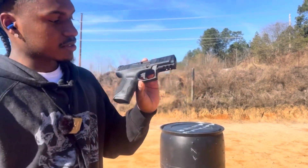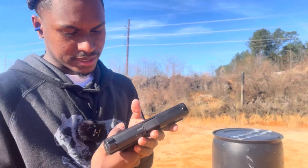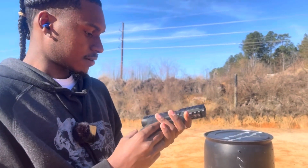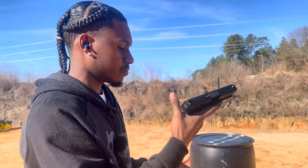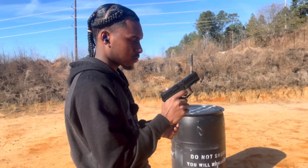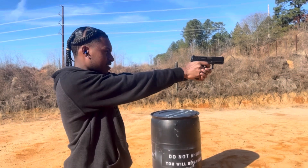As y'all can see by the title and the thumbnail, we got the Stoger — however you pronounce it — STR9C, a compact 9mm. I've shot this already, about 40 rounds through it, so far no issues, for $120. Not that bad.